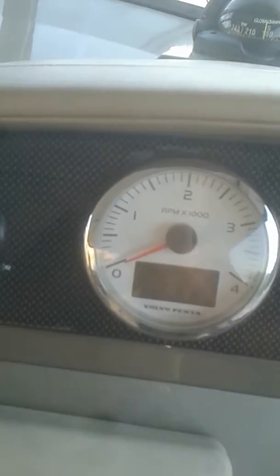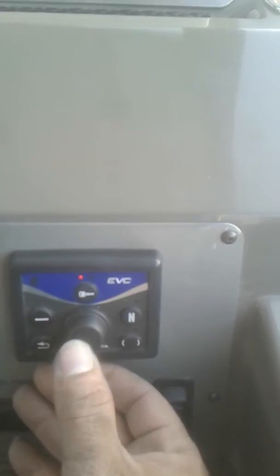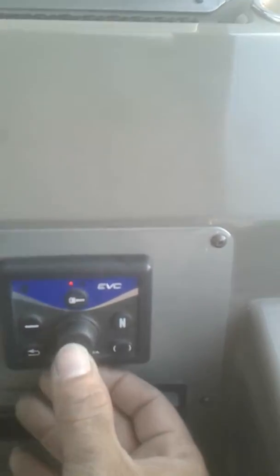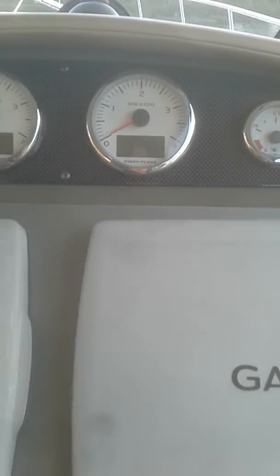So I'm gonna go over here and press that button once, and that should move that to this side. Then I'll acknowledge that by pressing this button again — it says port is set. And then it's gonna ask you about starboard. You probably can't see it on the camera because of the glare, but I'm gonna press the same button and acknowledge that starboard is set.